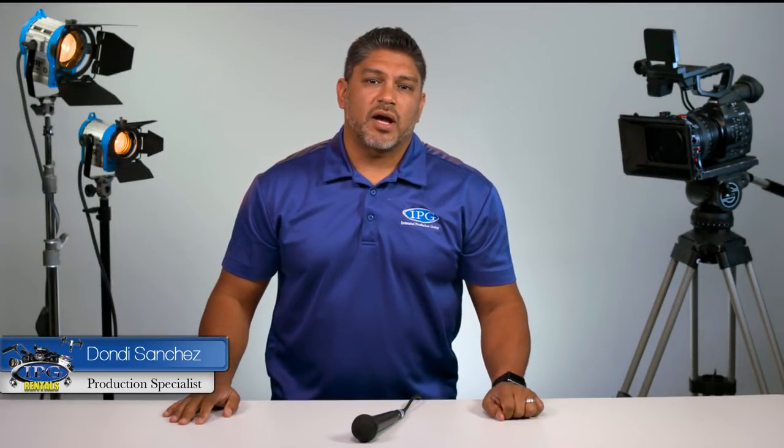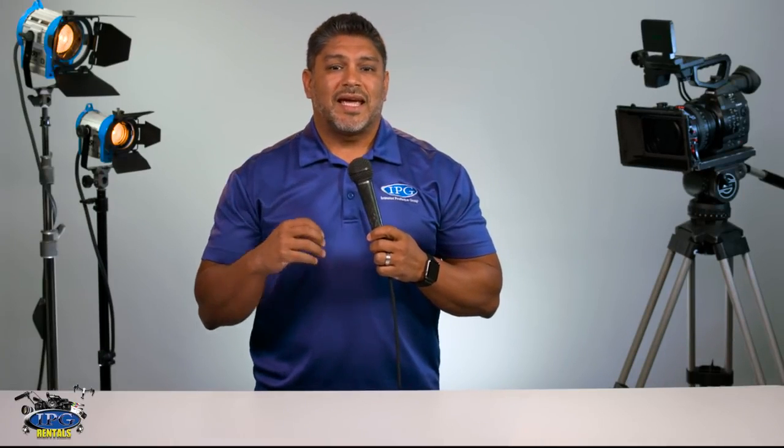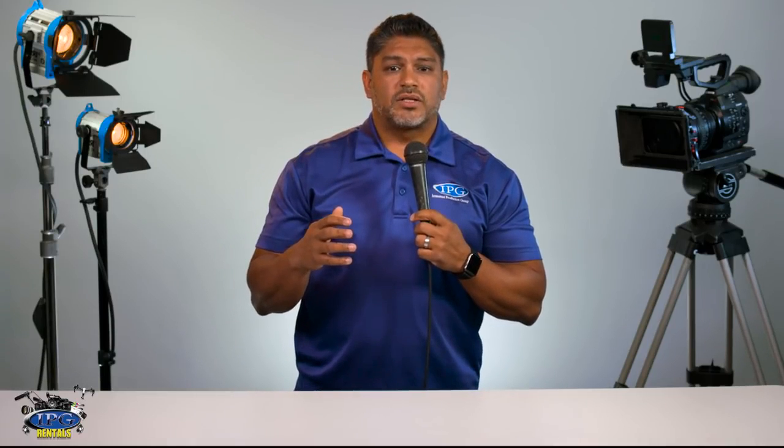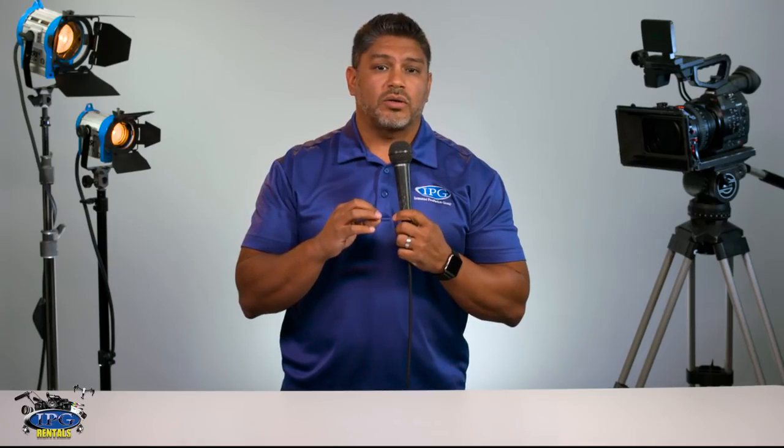Hey everyone, Dondi Sanchez here with ipgrentals.com. In today's video, we're going to be talking about the Behringer Ultra Voice XM8500 microphone. This microphone is compared a lot to the Shure SM58 — it's used a lot for vocals. This microphone is a dynamic microphone and it also has XLR inputs. Some of the pros to this microphone: it has a built-in shock mount system, which will help cut out handling noise. It has an integrated wind and pop filter as well. Since it's a dynamic microphone, you don't need phantom power. This microphone can also handle a high gain before you actually get feedback.